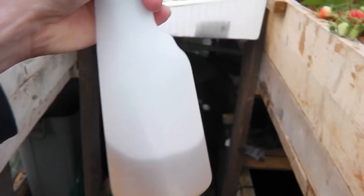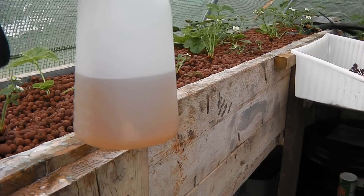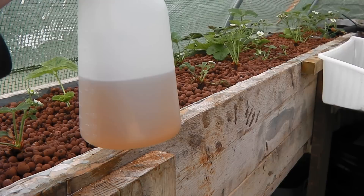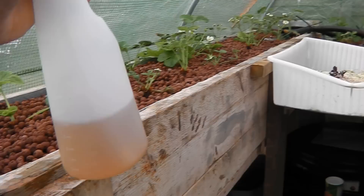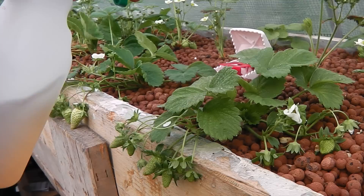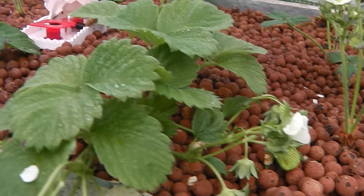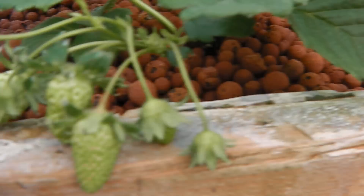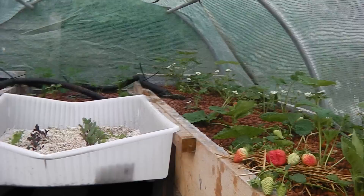I've made up some compost tea — it's one part compost tea to nine parts fish water, so it's got a lot of nitrogen in it. All I do is spray that directly on the leaves, and what that does is it builds up a film which acts like an insecticide sort of thing, and that really helps them fight all the greenfly.